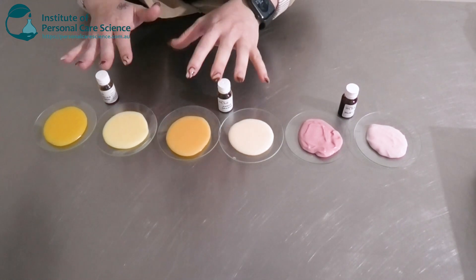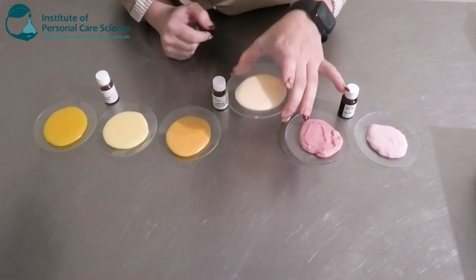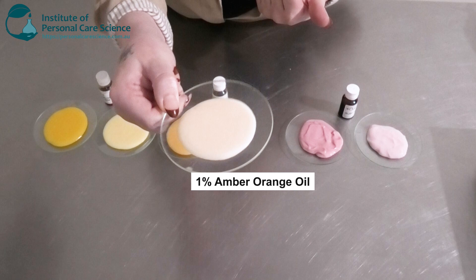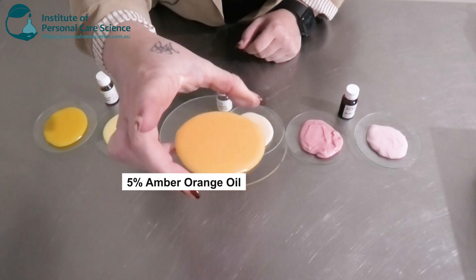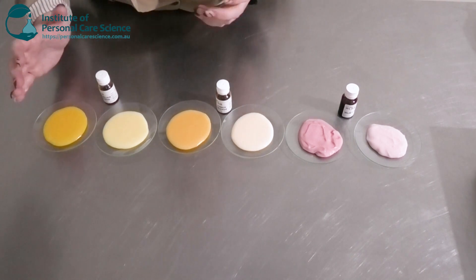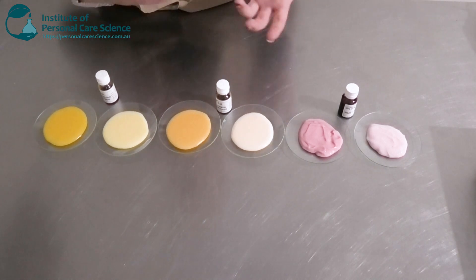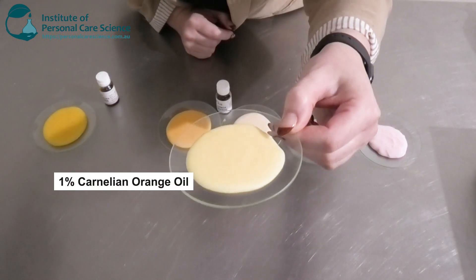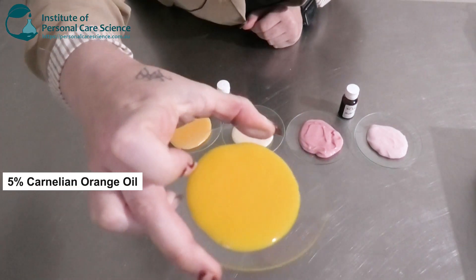I went ahead and made a few examples of the other colors. This one here is the amber orange — you have to use a little bit more of this to get a more pigmented color, but at one percent it gives a nice beautiful light orange, and at five percent a very nice dark orange that almost looks like an actual orange. Lastly, the carnelian orange gives more of a yellowy orange rather than the full orange of the amber. One percent creates a beautiful light pale yellow, and five percent creates a beautiful yellow-orange color.